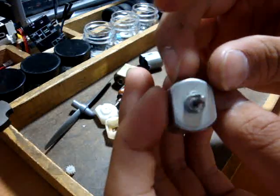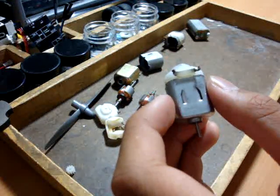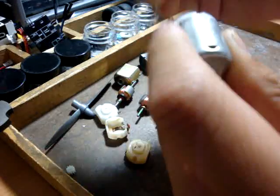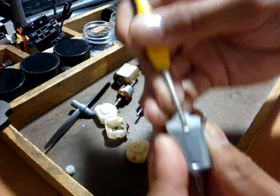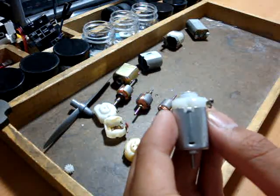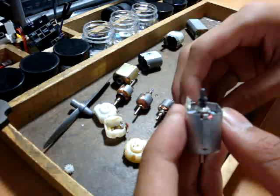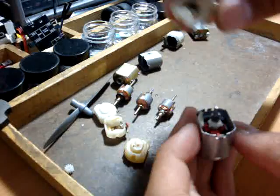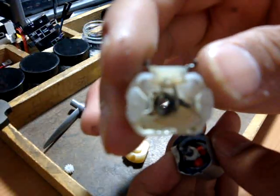It fits perfectly. It took a while to make, but less than an hour. I'll open it for you right now. Let's open it — just the sides. Pry it open. There you go. Take it off. I just put grease in it to make it run smooth.